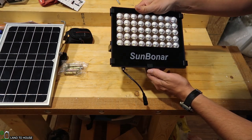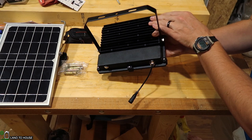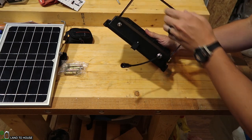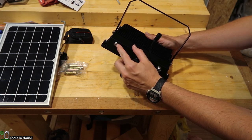You can also use this indoors if you wanted to. On the back, it has a heat sink to dissipate any heat, and also a nice mounting handle. On the bottom, you just have two things: the power connector and the on-off button for the light itself.